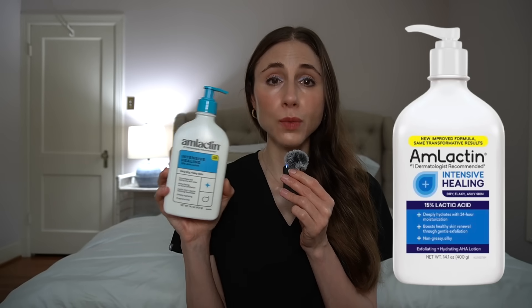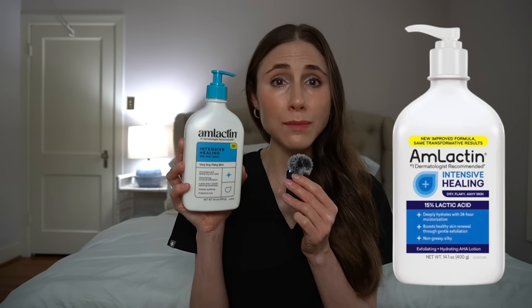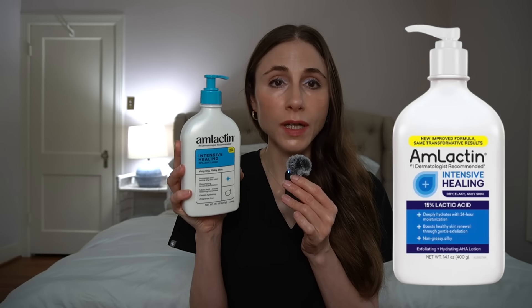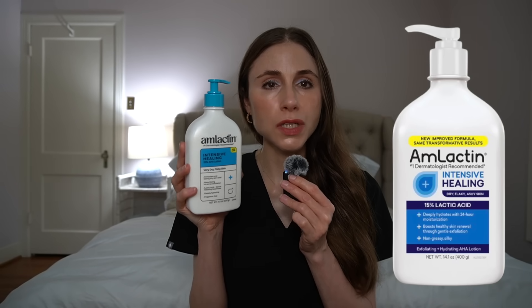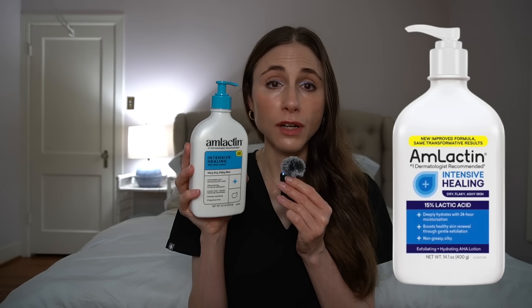Some people don't get along with niacinamide — while it's a great ingredient, some people find it burns, stings, or irritates the skin, so this one being niacinamide-free is a plus for those folks. Like the 12% Daily, applying it to freshly shaved skin or any open areas will sting. Patch test before using on the face, and it's probably too much for a young child. This is a great option if you have very thick, chronically dry skin like on the elbows or knees — what we call lichenification — where you really need intense moisturization coupled with alpha hydroxy acids to hydrate and exfoliate away that dry, rough texture. Also wonderful on the feet for dry, rough calluses.